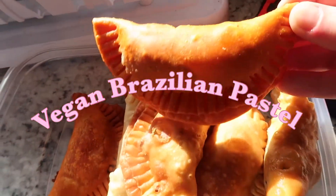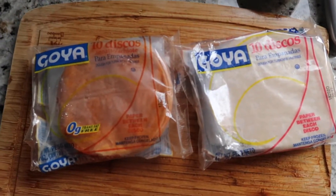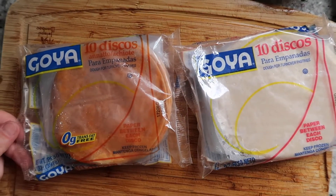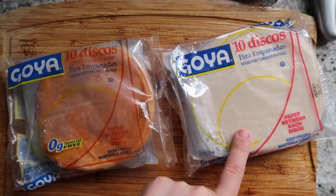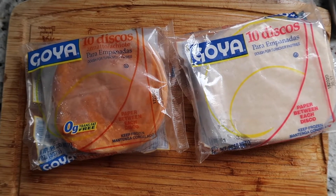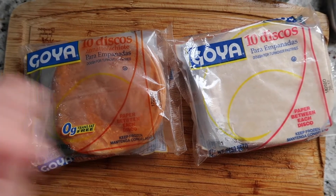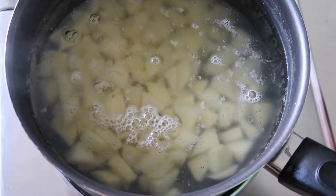The first thing you're going to need are these masa de pastel, which you can find in any major grocery stores around you or your local ethnic food stores. They're pretty easy to find, but they do come frozen so you're going to want to thaw them out while you prepare your potatoes. The reason this one is orange is because it is seasoned with sazon.